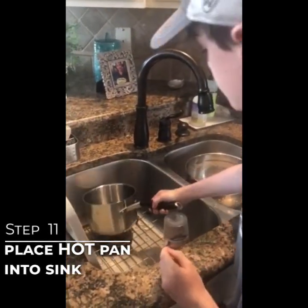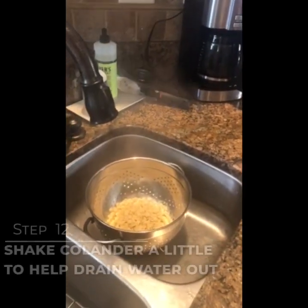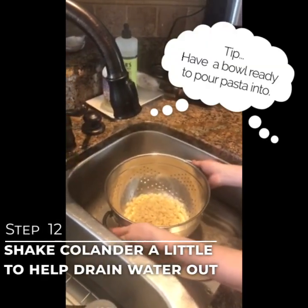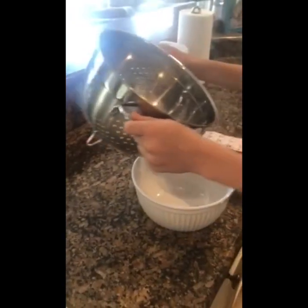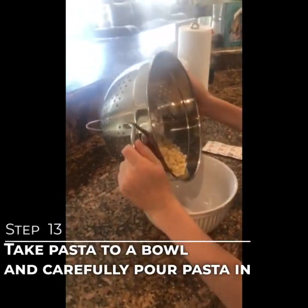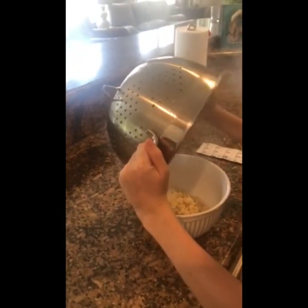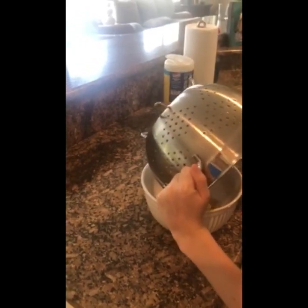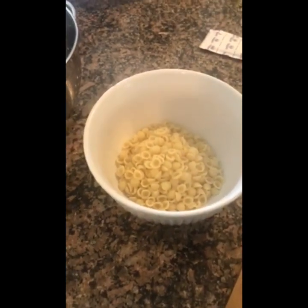Put the hot pan into the sink. Now we have our pasta — pick up the colander, shake the water out, and then take the pasta to a bowl. And there we have it — we cooked pasta by boiling water.